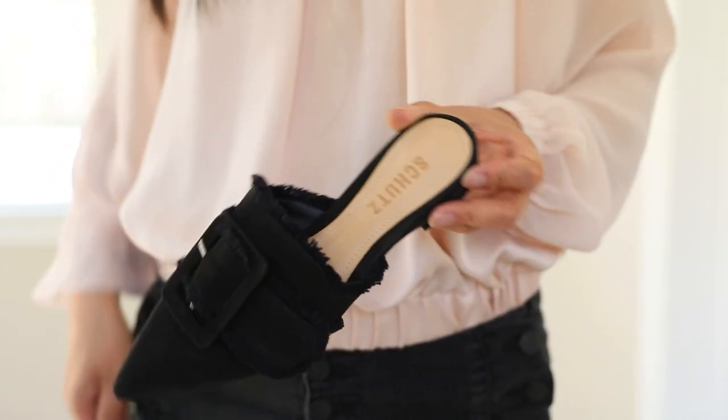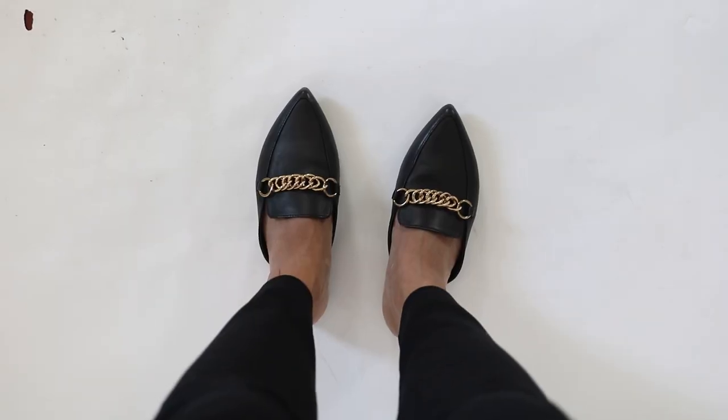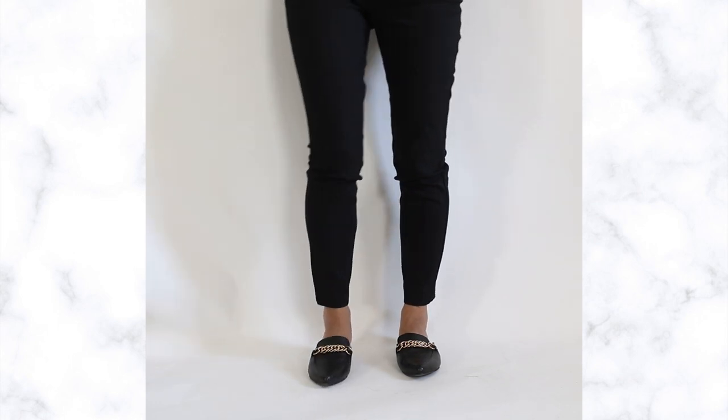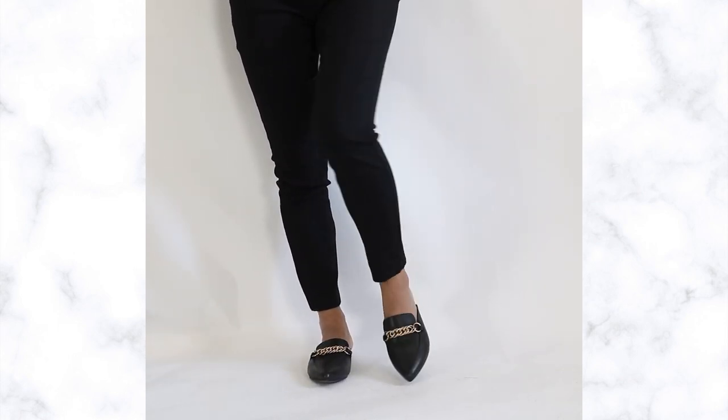Pointed toe is especially critical if you are wearing high vamp shoes. If you like loafers or mules like me, the pointed toe shape is really important, like this pair from Steve Madden — this is one of my most worn shoes. They're flat, very comfortable, even though they have no heels. The pointed toe shape makes sure they elongate my legs.